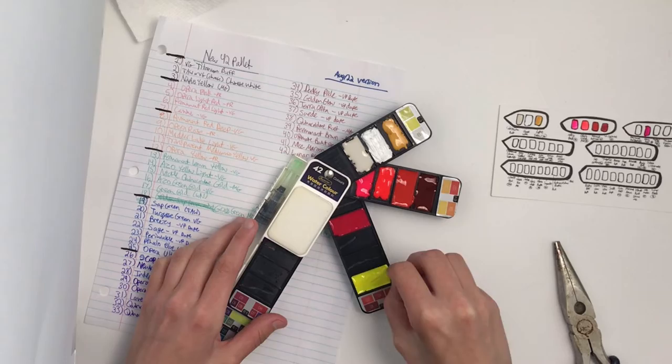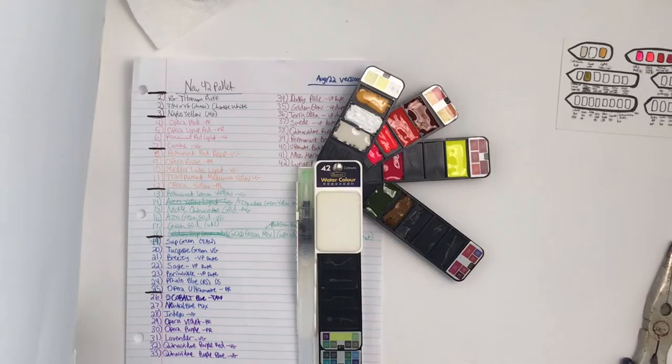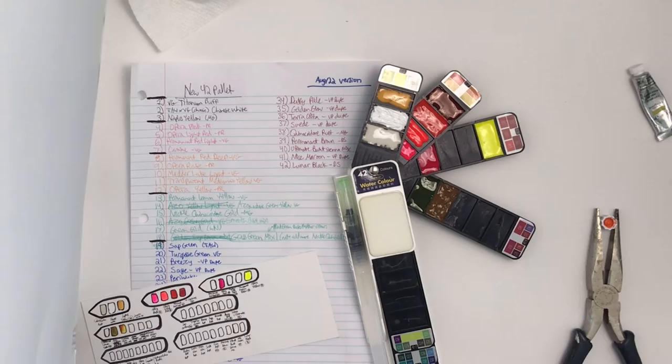This is obviously extremely sped up, edited, and certain things are trimmed out. I have a little swatch card done in the exact order and had everything worked out before I even got the palette in. In a couple of cases I changed things around for the final version when I realized I was going to be ordering new paints.